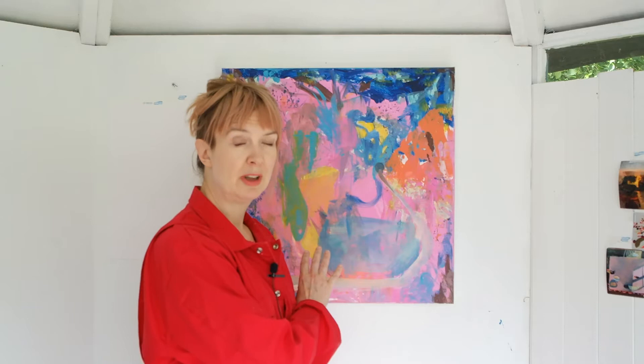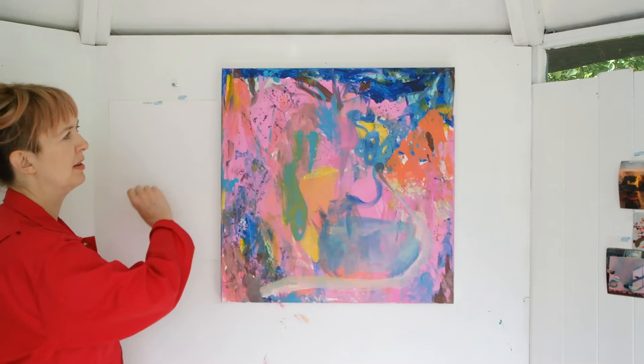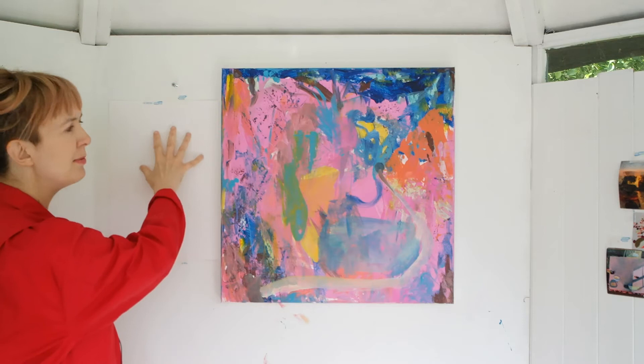Hello! I've come here just to do the little experiment that I said I would do, and I'm also trying out my husband's camera for the first time. I just wanted to let you know I have a piece of paper here so that I can do some little experiments if I need to, or wipe off excess paint — that's why that piece of paper is there.